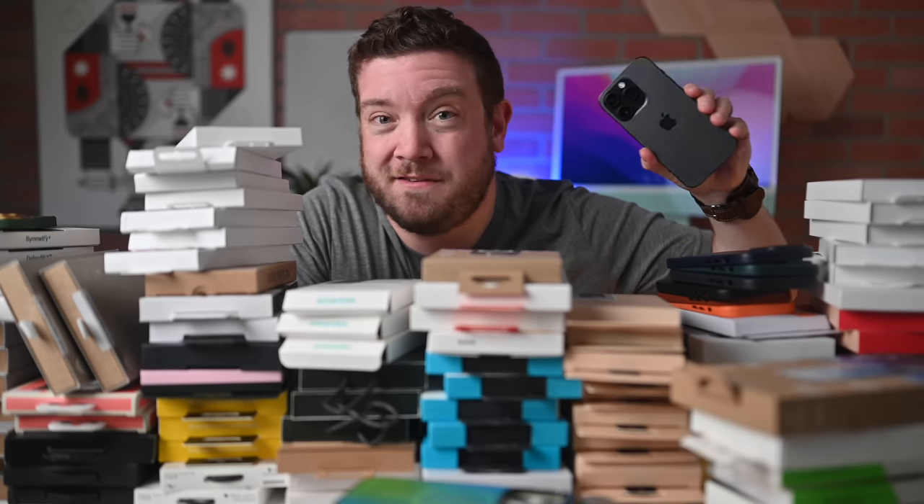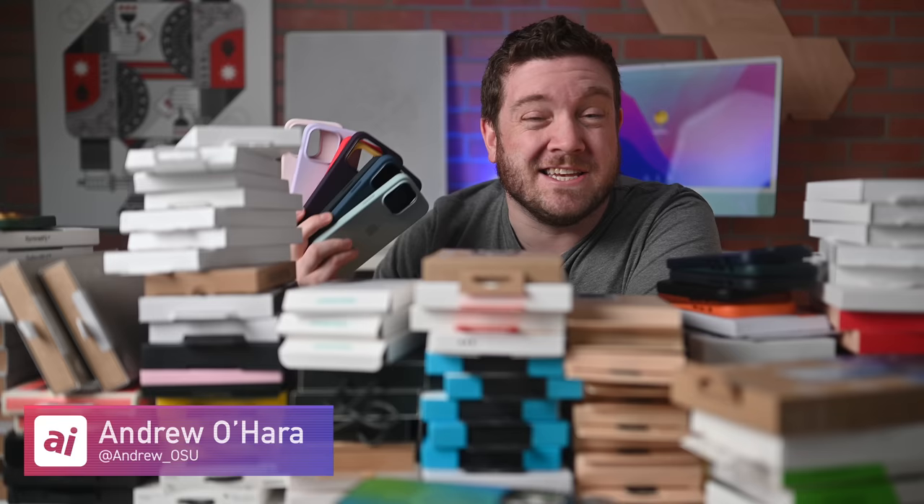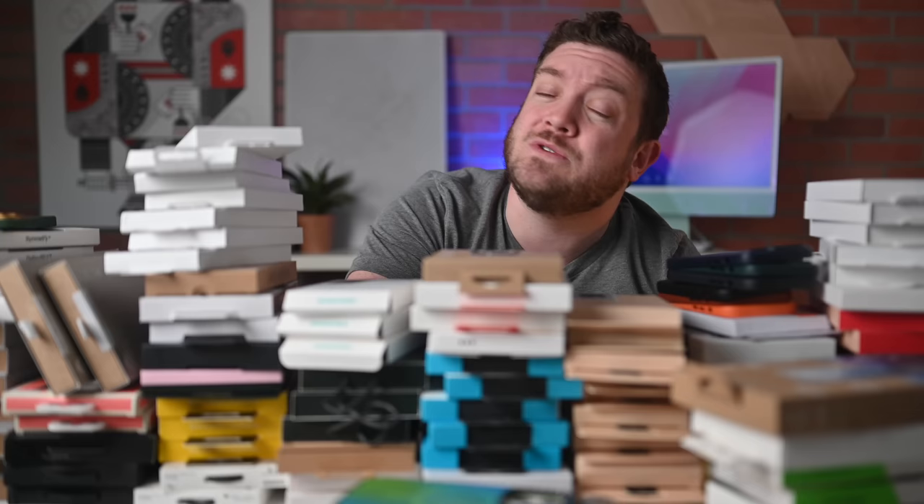Let's look at some of the best cases for iPhone 14 Pro. Welcome everybody, welcome to Apple Insider. I have more than a hundred cases for the iPhone 14 Pro, and I'm going to walk you through and show you some of their highlighting features, which ones happen to be my favorite. Links are down below in the description, and you can use the chapter markers to jump between different brands. At the end, I'll include some screen protectors as well.